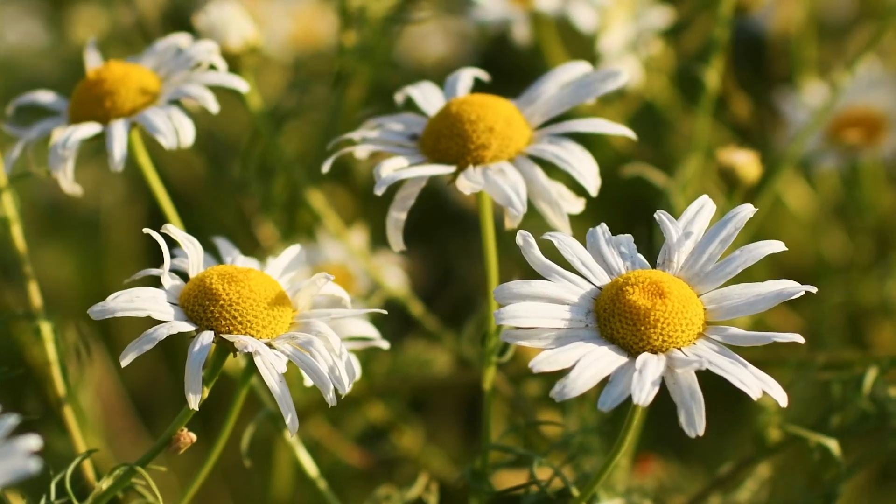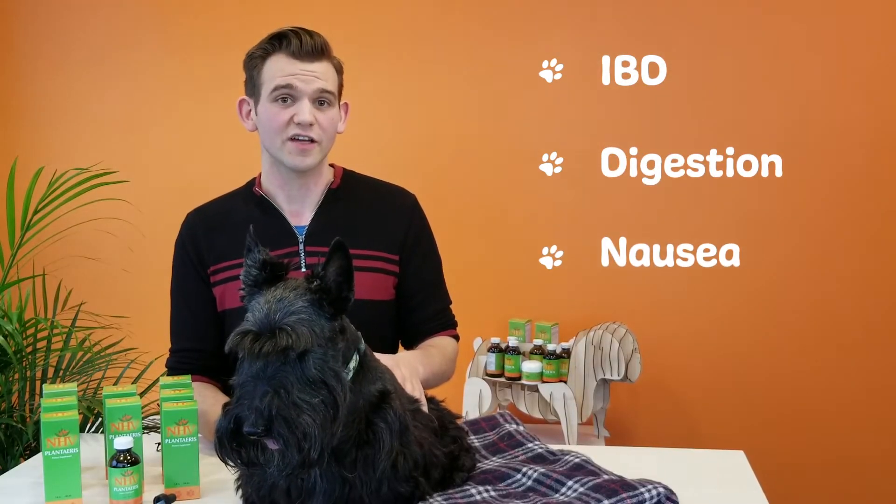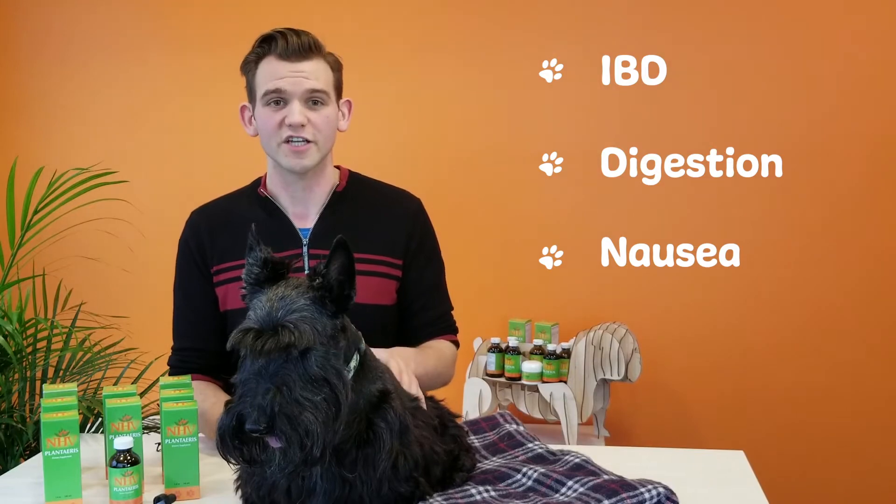Herbs like chamomile, which has been used for centuries to help with IBD, digestion, and nausea, help soothe and heal the digestive tract.